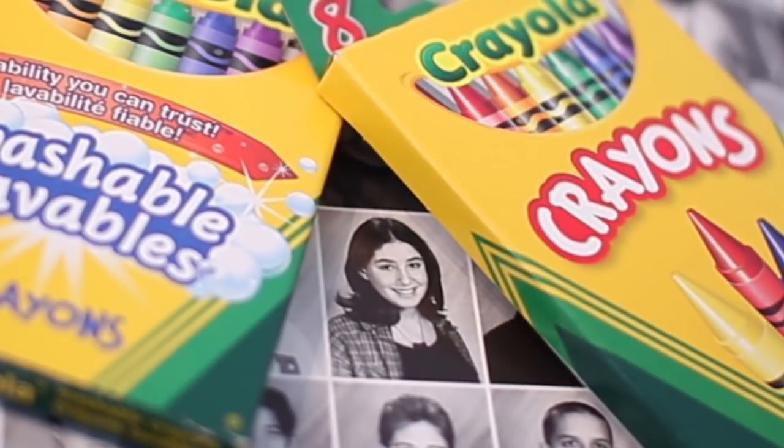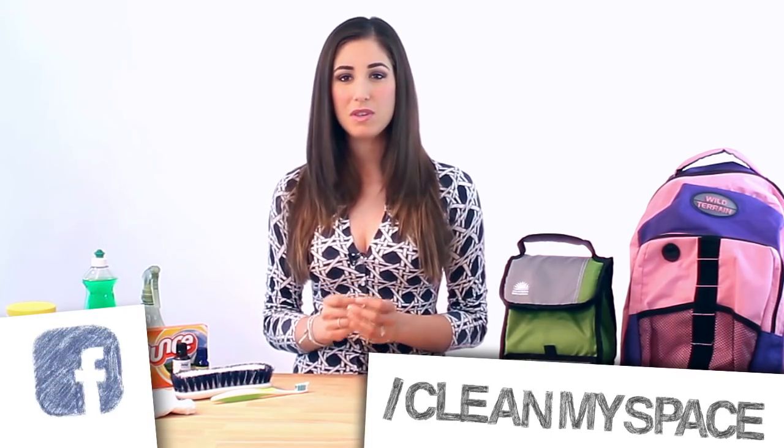Back in my school days, the end of August brought me bittersweet feelings. Summer has always been my absolute favourite time of year, and I never wanted it to end. But I did anticipate my return to school to catch up with friends, go back-to-school shopping and get new school supplies and clothing, and of course, to see what the coming school year had in store for me. About a week ago, we asked you guys on Facebook what your biggest back-to-school cleaning challenges were, and you told us.